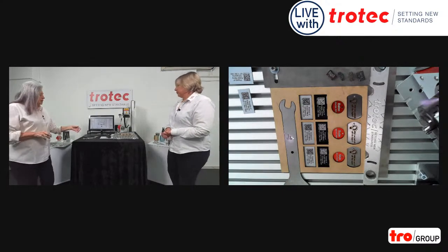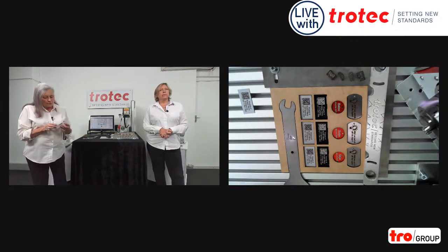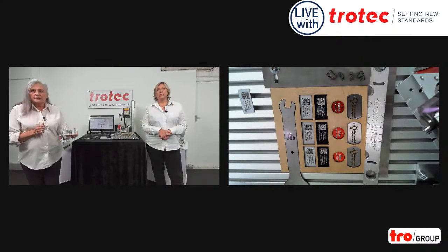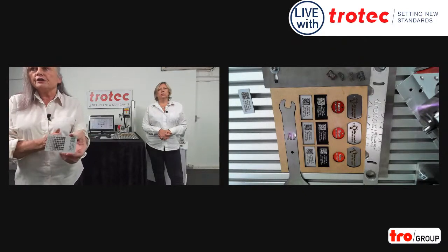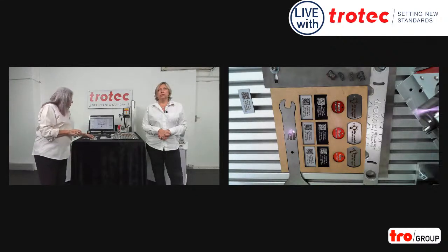Absolutely correct. But we also wanted to show you something very important for many of you. When you test the material, all our systems come with the format of the grid. This grid permits you to choose the coloring of what you need to do, and you can do that on different materials. So here we go — we're ending up on our tool marking.